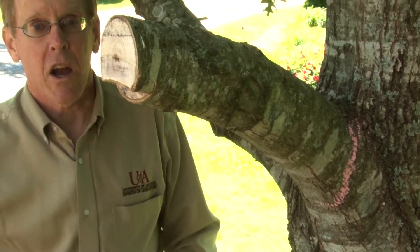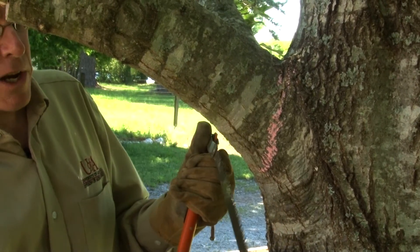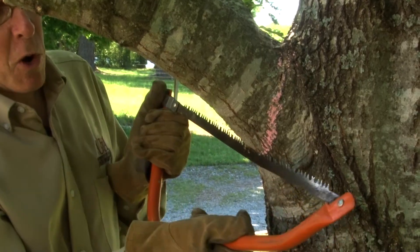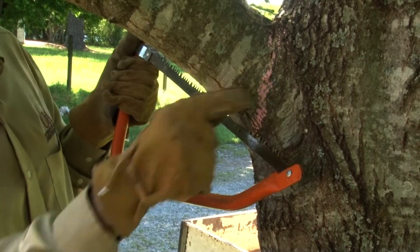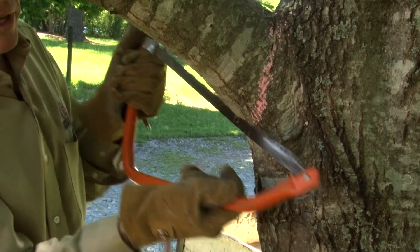Let's take our bow saw and make one small undercut below this large branch so that when it does separate, there's a very clean cut. We're going to go to the underside and just do a small undercut to cut through the outer bark, keeping track of the chalk mark we made initially for our cut.